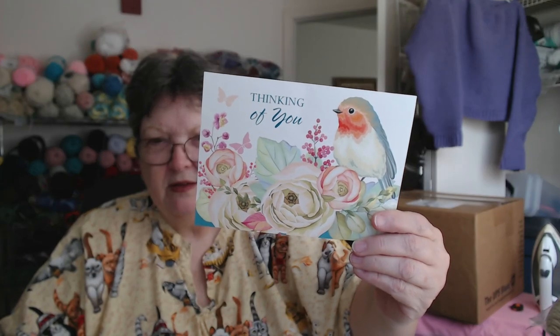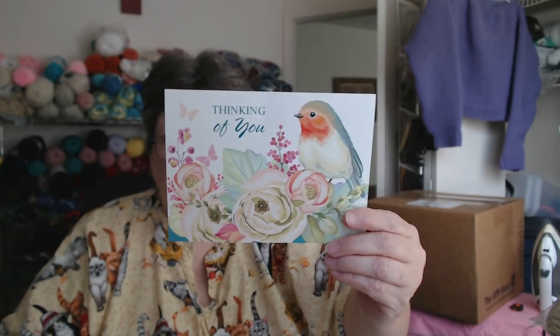I got a card from my friend Priscilla — it's a beautiful card, 'thinking of you.' I love it. I fell in love with it as soon as I saw it. Thank you so much, I got it yesterday.